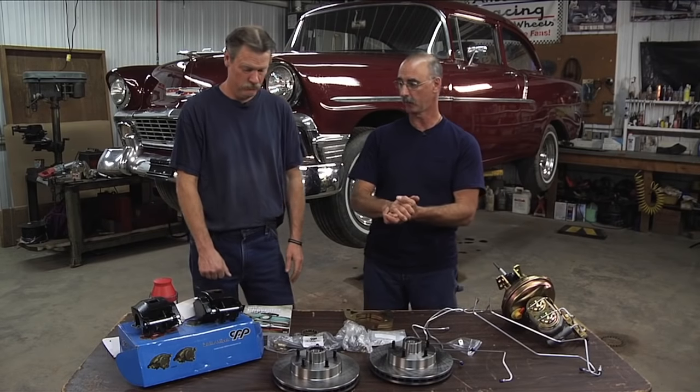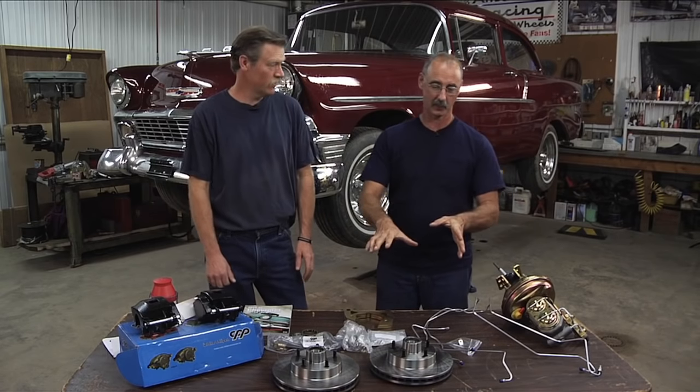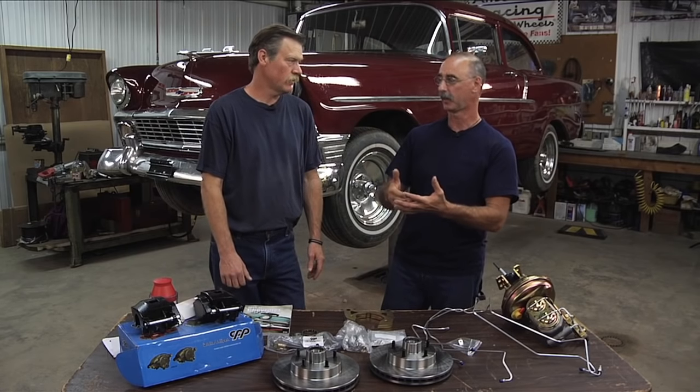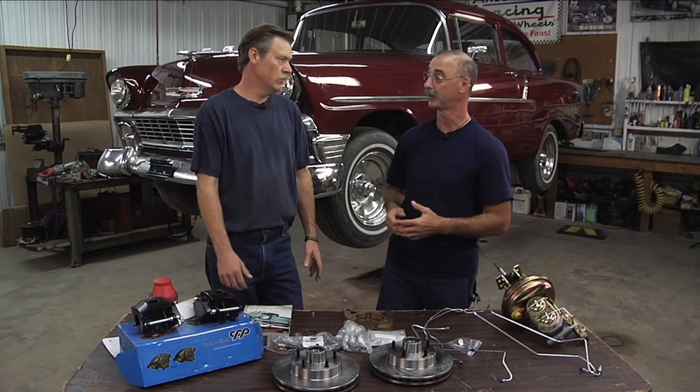Brent, this is quite the array of power brake conversion parts, and before we launch into this, talk a little bit about why — in addition to just helping the vehicle stop — a good compelling reason for changing from what this vehicle has now to what we're about to do.